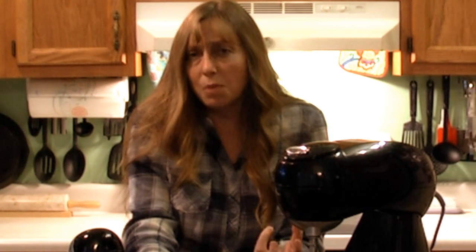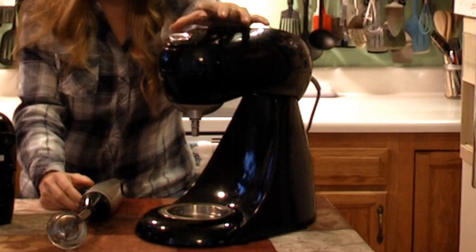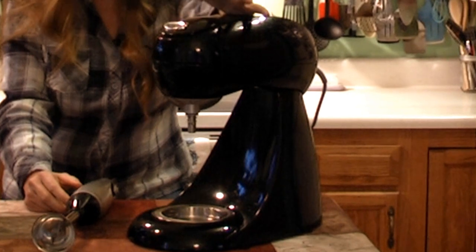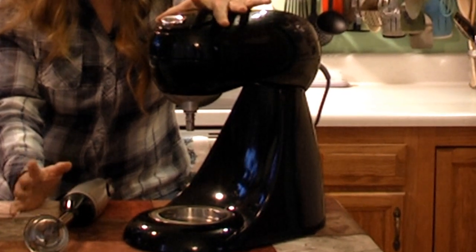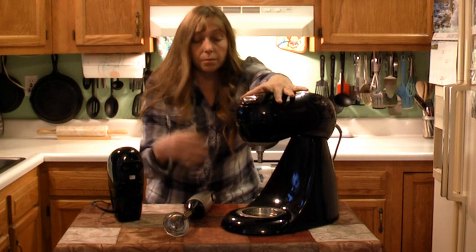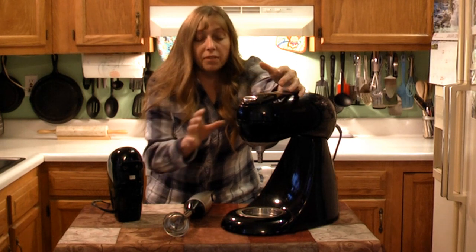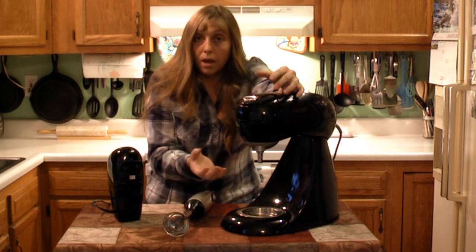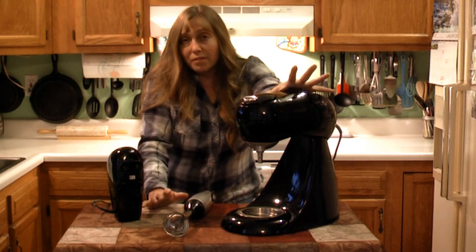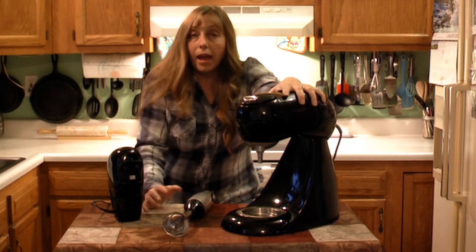Load also affects duty cycle. The heavier the load on the motor, the more resistance, the quicker it's going to heat up. If I put the whisk on this mixer and I'm whipping cream, I could leave it running for hours and it would not get hot because there's no resistance — the motor is spinning freely. But if I put the dough hook on and I'm mixing dough, my duty cycle is going to be considerably shorter — probably no more than five minutes even on this big mixer with a heavy-duty motor and heavy wire.